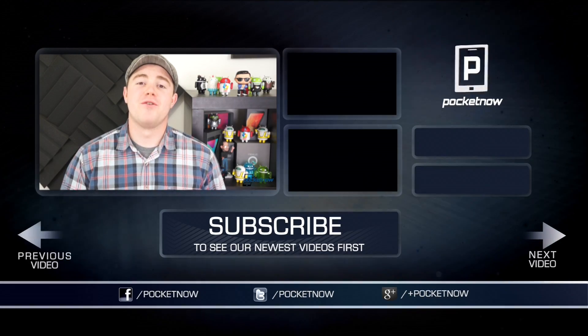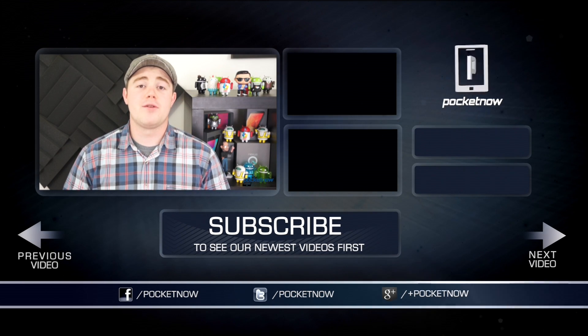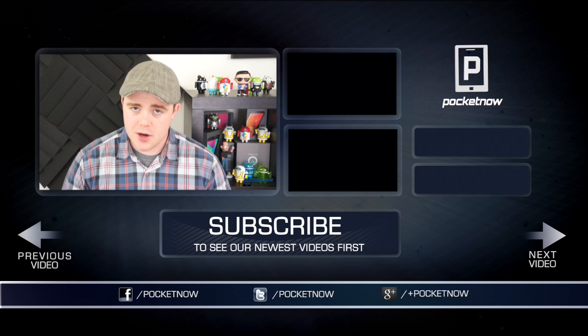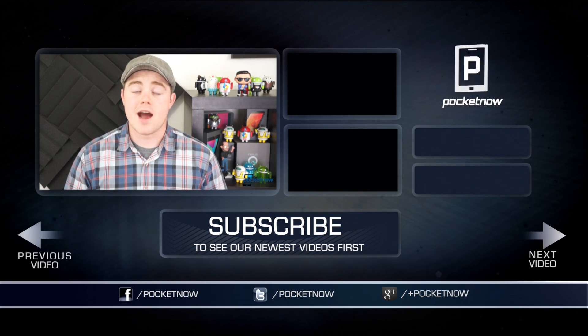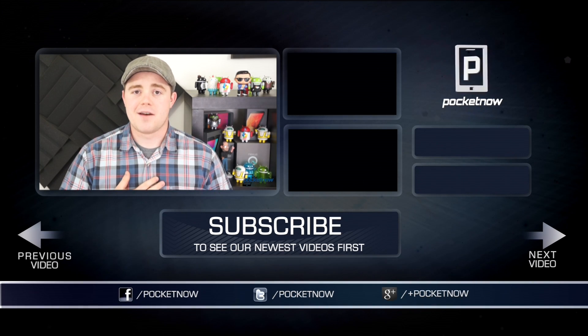That's all we've got for now, so if you enjoyed the video, be sure to click the thumbs up button below and subscribe to see more videos like this one in the future. Also, follow us on your favorite social channels: Twitter, Google+, and Facebook at Pocketnow. I'm Taylor Martin, you can find me on Twitter at CasperTech, and I'll see you next time.